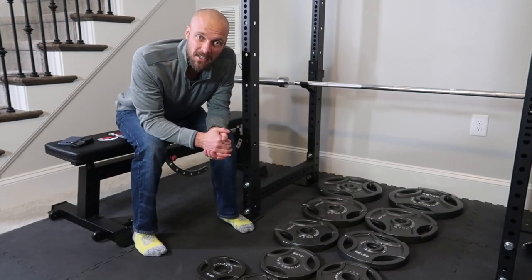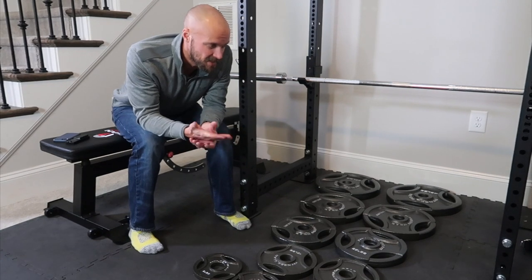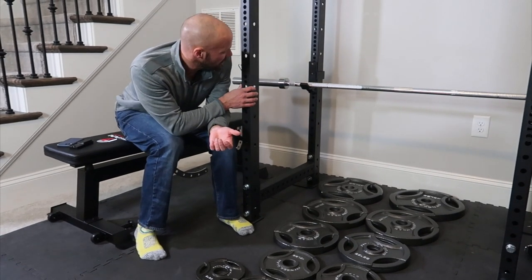Okay guys, welcome back to my channel. I wanted to give you an update on some of the things that we're doing, because obviously I bought a Titan T3 weight rack.